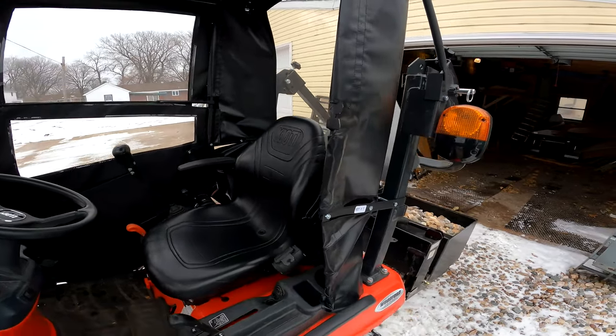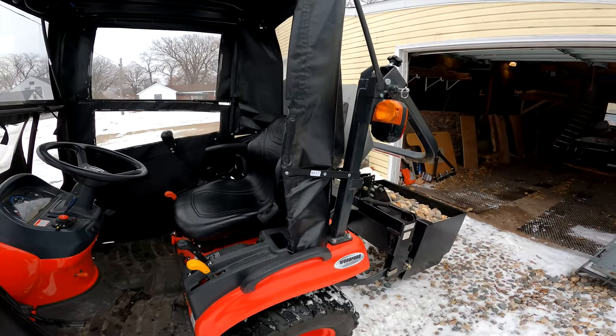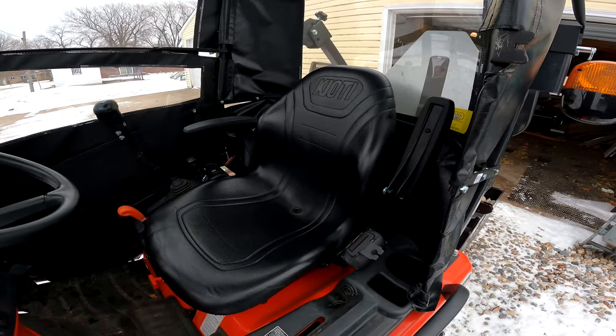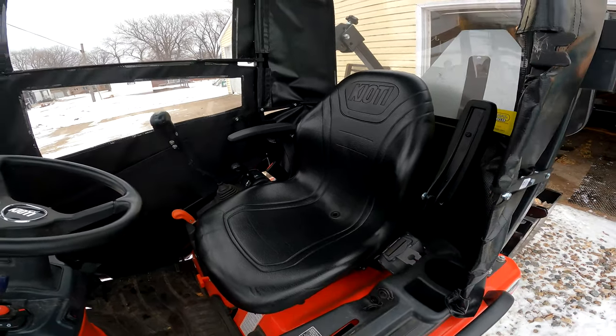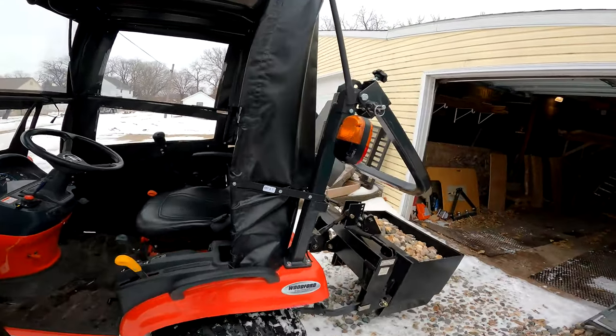When I was using it today it didn't get in the way or anything — it seemed fine. Armrests are a handy thing to have; I believe they should probably come with it standard, but this isn't a deluxe model.